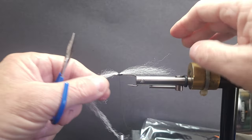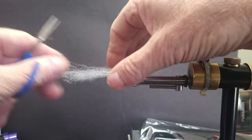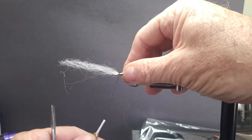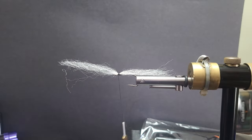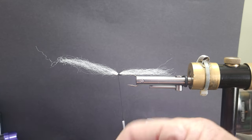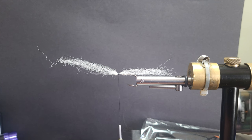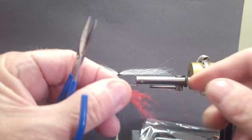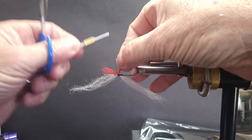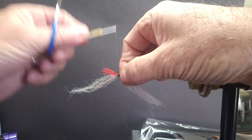I'm going to tie on some of this Polybear. I've cut just a small little pinch off there, folded it over, and basically have it tapered. That's going to create the bottom part of our fly. I'm going to take my throat and tie that in at this point — tie it all in underneath for now. I'll pull some of this back later. Take a little pinch of that and tie it underneath for what I want facing forward. A little bit on the back here.